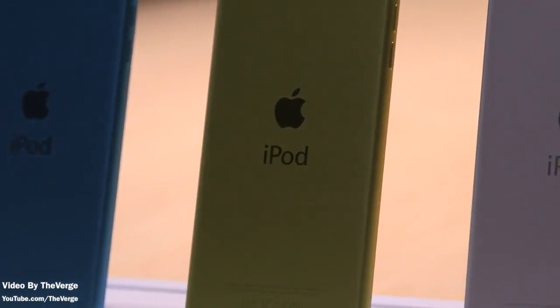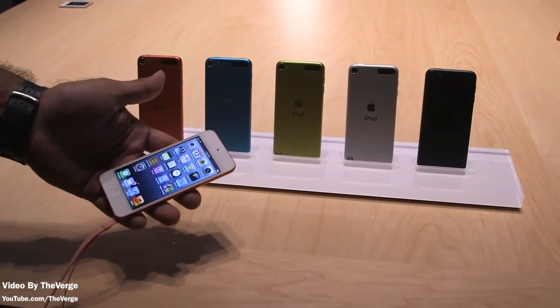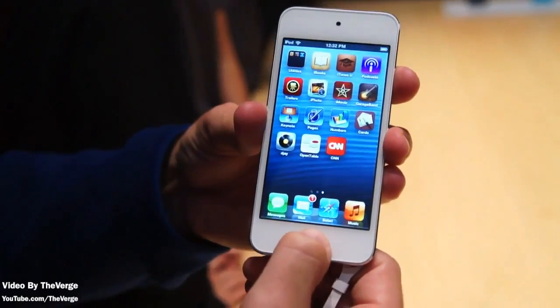Just to give you guys a look at the five colors that are available — this will be available in 32 and 64 gigabyte options at $299 and $399. Pre-orders start September 14th but it won't be available till October. You can now also use Siri on it and it does also have AirPlay support.